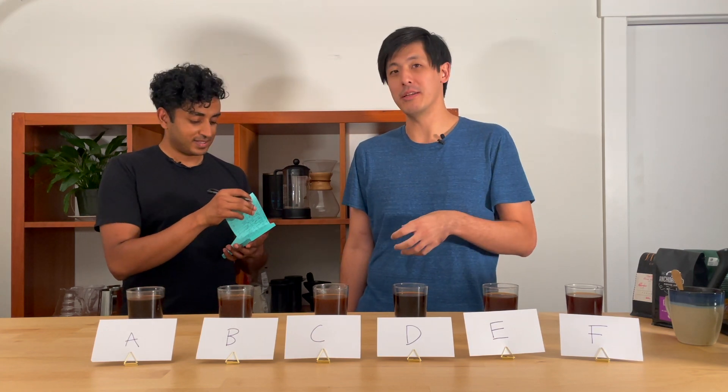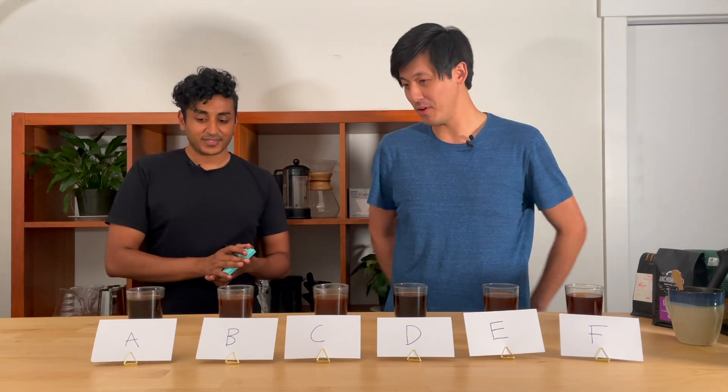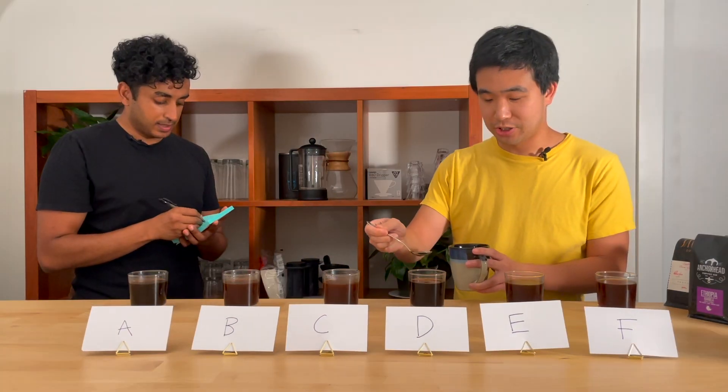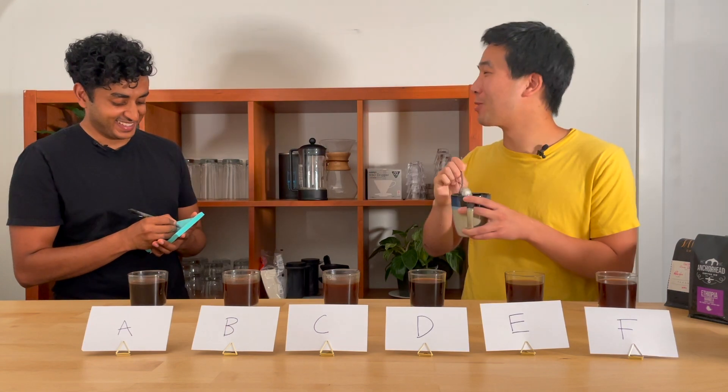Tons of blueberries and all that stuff. Lots of flavors lingered really nicely, so I would probably vote that one as my favorite. Moving to the next cup — just based on the color, I feel like I know what this one's going to be.